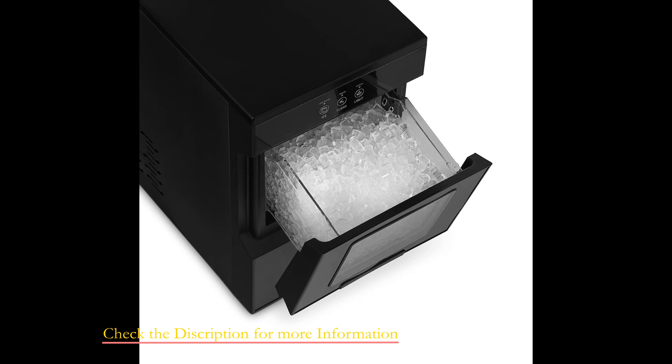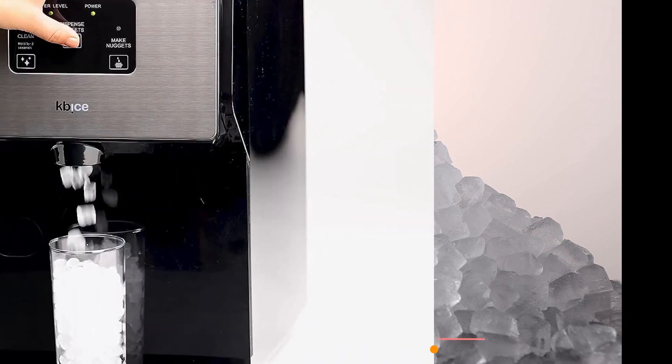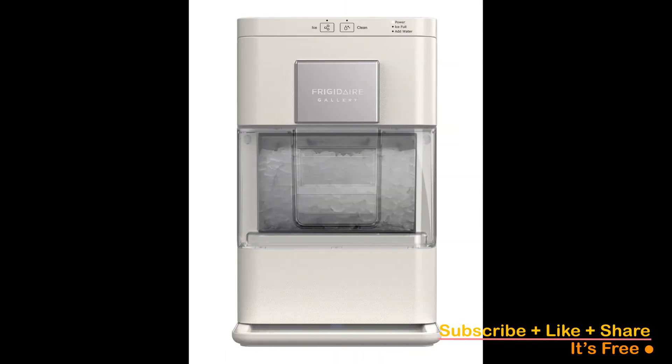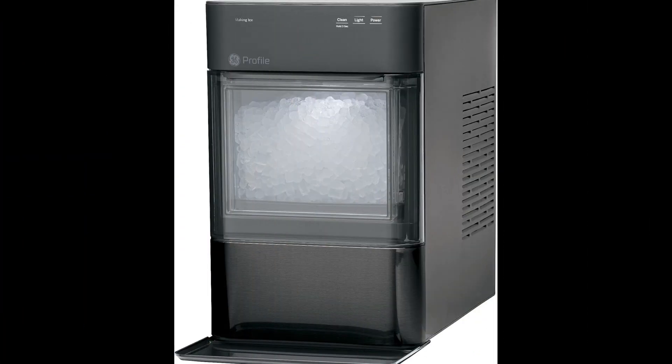Hey there, savvy shoppers, welcome to our channel. I'm Bran Wizard, your trusted product guide on a mission to save you time and help you find the perfect products that suit your needs. Make sure to check the video description below for additional information and click the links to easily purchase the products you love. Subscribe, hit that notification bell, and let's find your perfect match.